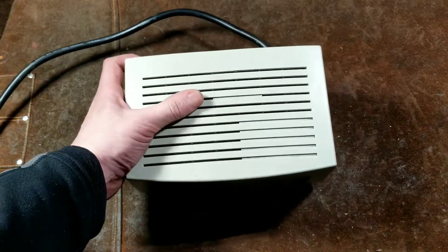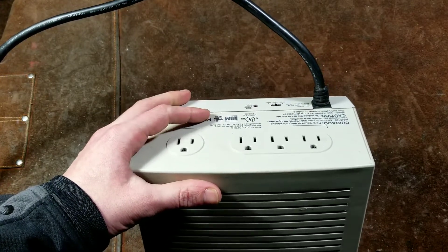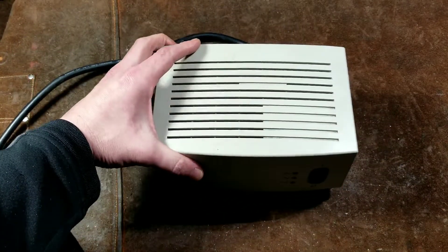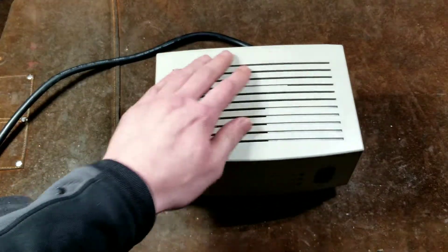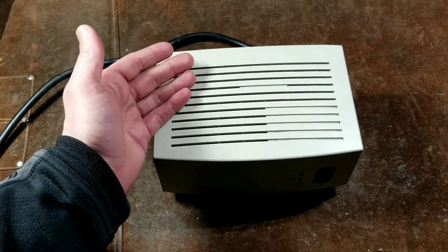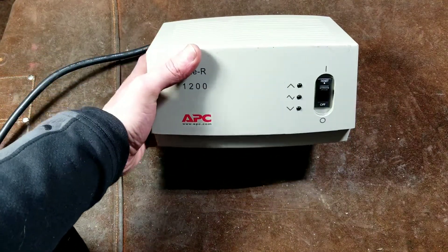This unit has a plastic case and the receptacles are integrated, so you can't upgrade them like you could on that older APC or use standard household receptacles. But this is a more powerful unit — it's a line voltage stabilizer as well as a power conditioner. The power conditioning aspect is essentially a heavy-duty noise filter and surge suppressor with heavy-duty inductors and capacitors with MOV-style surge protection.